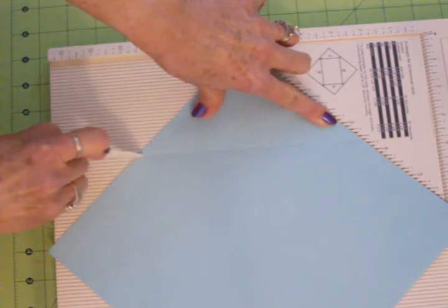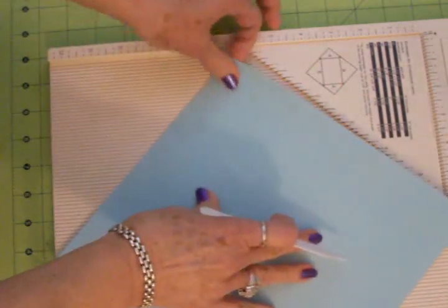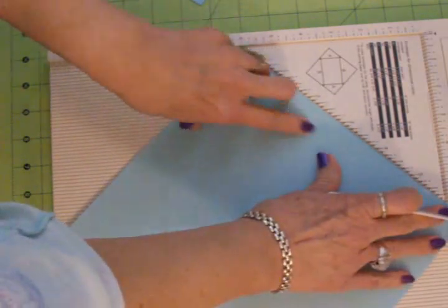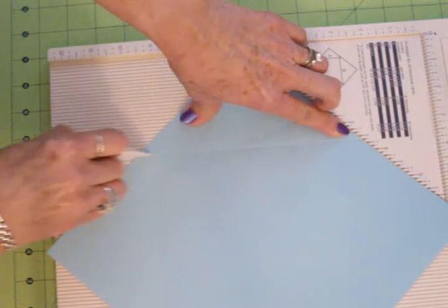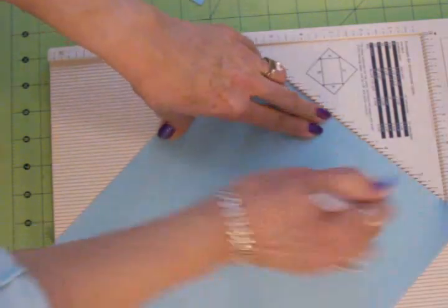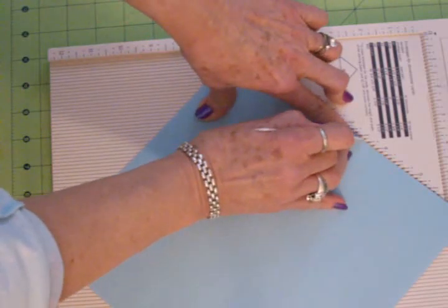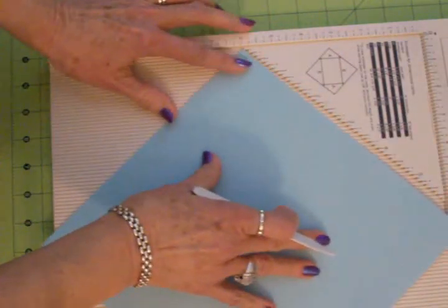So we're just going to score down this side and turn it and do all four sides. Just make sure we get it up against there. This is kind of a heavyweight paper so it's just right for an envelope. Just want to make sure I don't tear it — that would not be good, would it?